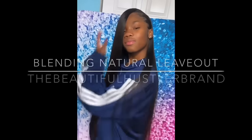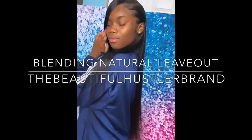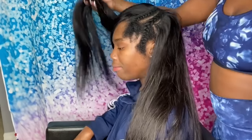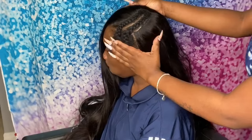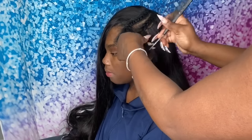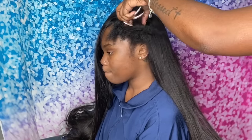Hey guys, welcome back to my channel. Today I'll be doing a blending leave out tutorial as well as how to create baby hairs on a natural leave out. I did not do the quick weave process on camera because I've done a few videos on how to glue in your tracks. This is for 30-inch bundles from my raw hair collection — I just went ahead and bonded all of that in.